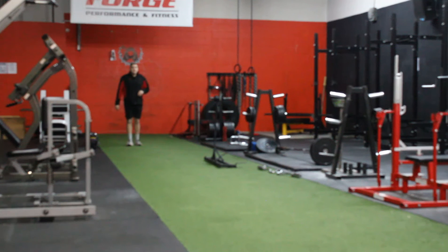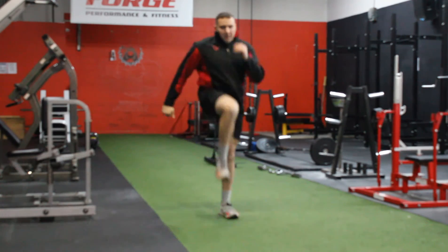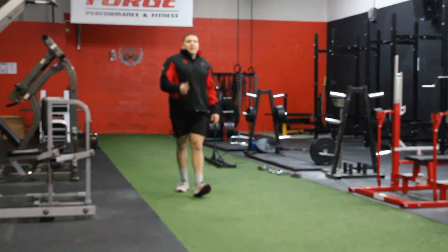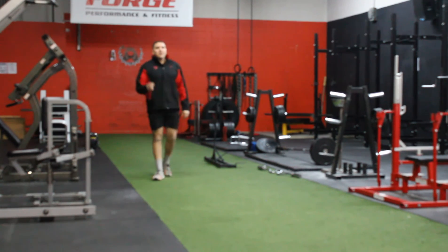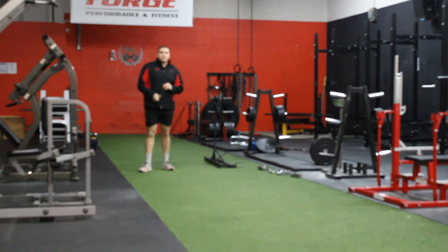Set up here. What I recommend is going slow and then picking up your pace as you go down, so you are going to see me start slow and then pick up my pace. I am going to start up opposite. As you can see — as you can hear — my feet slamming into the ground as I started to pick up the pace.